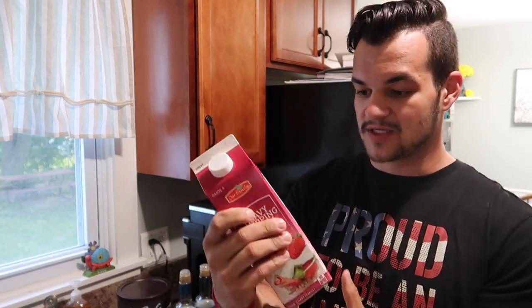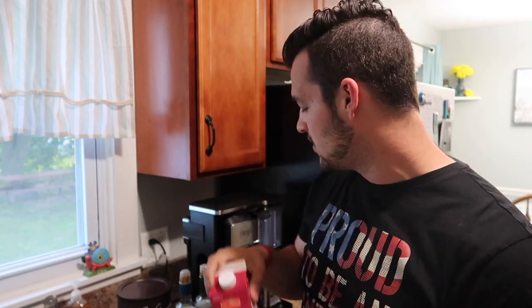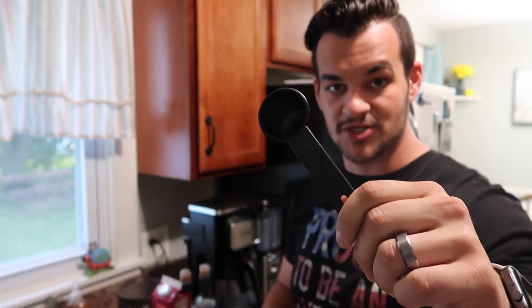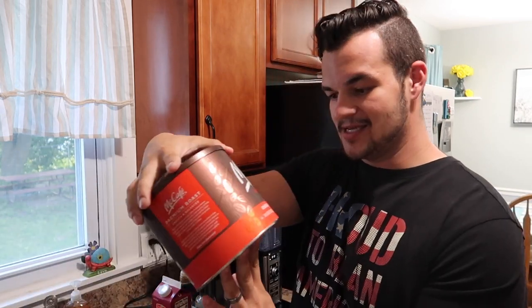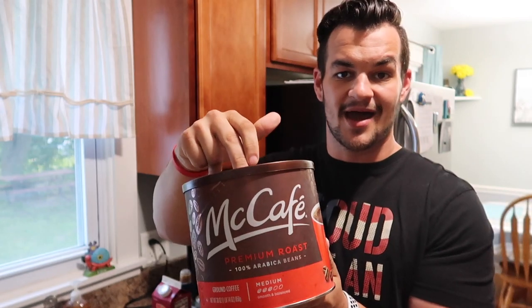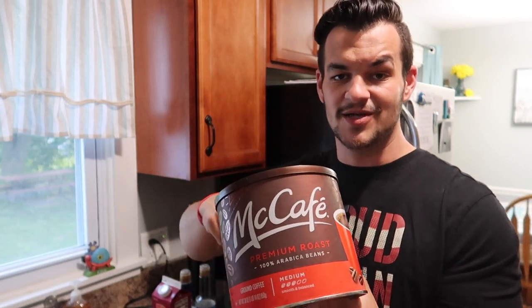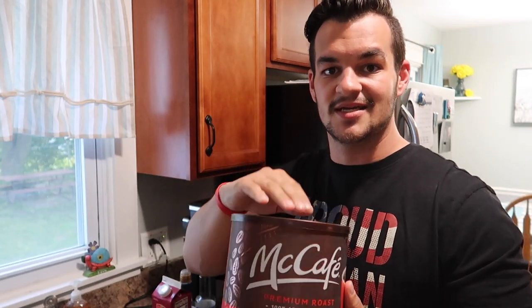And then heavy whipping cream — I picked up the big jug this time since I've been drinking a lot more of these iced coffees. You do need a measuring cup because you want to make sure you measure out your stuff and count your macros. I do one tablespoon. And then last but not least, the McCafe premium roast coffee. We go with the medium kind because if you go too dark, you taste it a lot more. I feel like the medium is an even playing field and it tastes perfect.